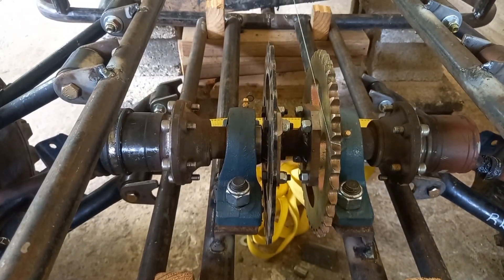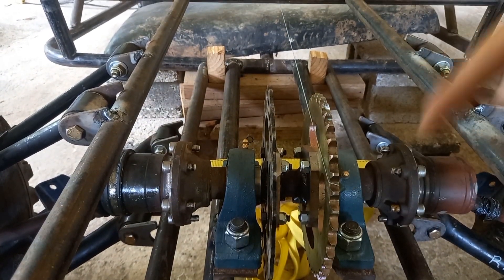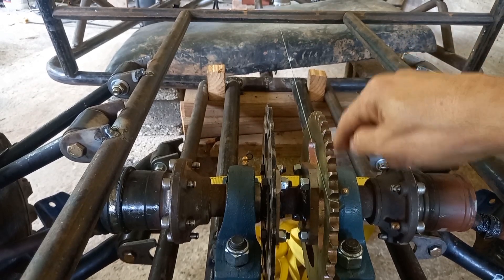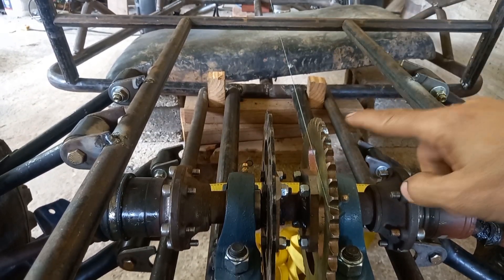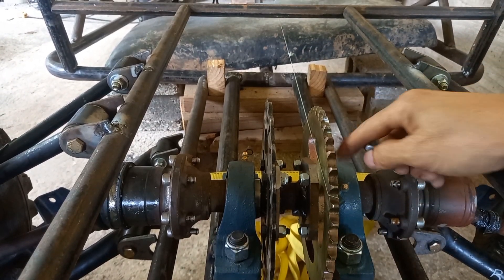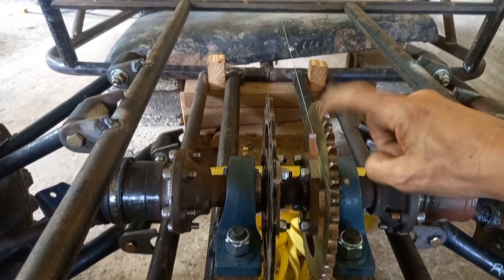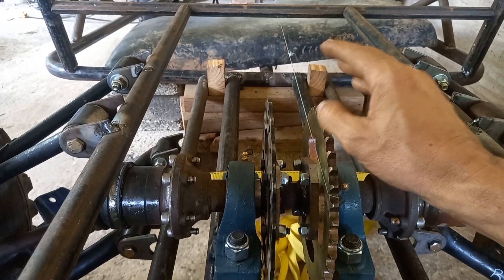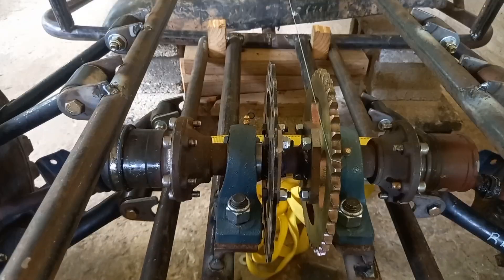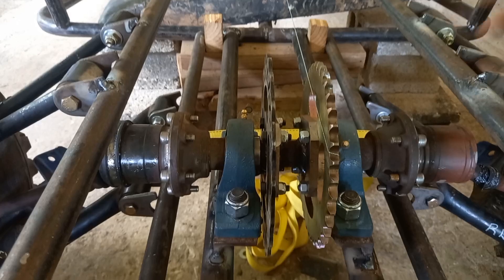That is extremely important for a few reasons. Normally when it's not straight, the chain will damage the sprocket on one of the sides depending on where it's crooked. Also, the sprocket on the engine can damage the inner part of the engine — the shaft — because since it's crooked it puts more pressure towards the other side. So there are a few consequences from one simple mistake.